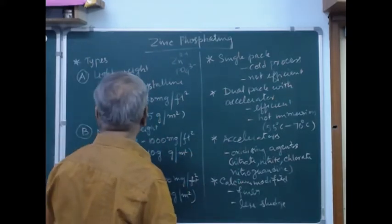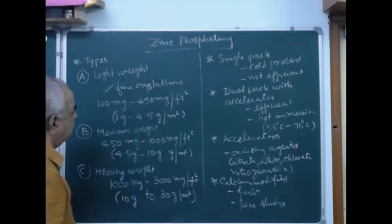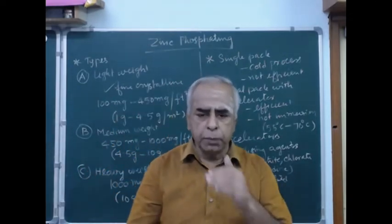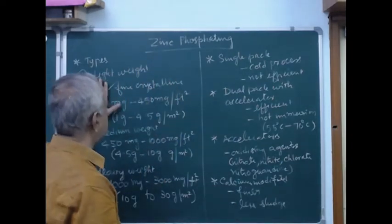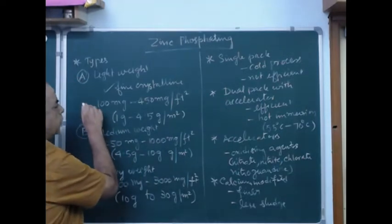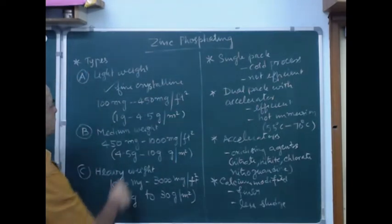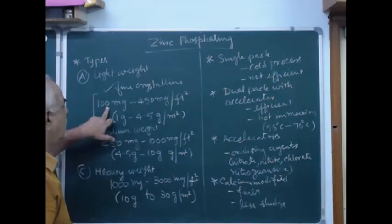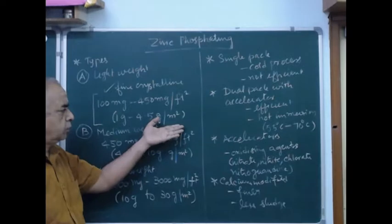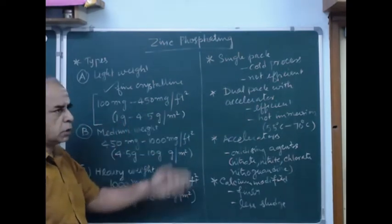There are three types of zinc phosphate. One is lightweight — it is fine and crystalline. In spray type application we get fine crystalline phosphate crystals, and this can also be used for dipping. Based on coating weight, they are classified into lightweight, medium weight, and heavyweight. Lightweight means the coating weight per square foot is 100 milligram to 450 milligram, which is 1 gram to 4.5 gram per square meter.